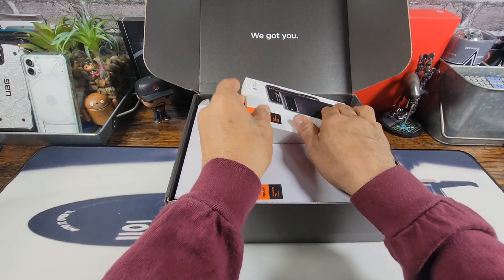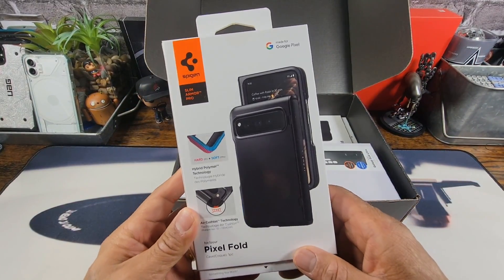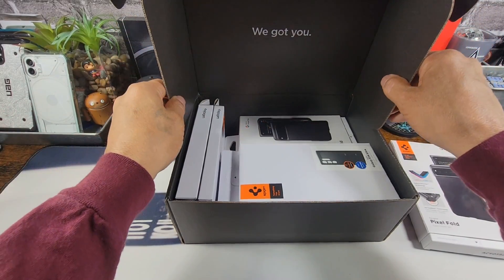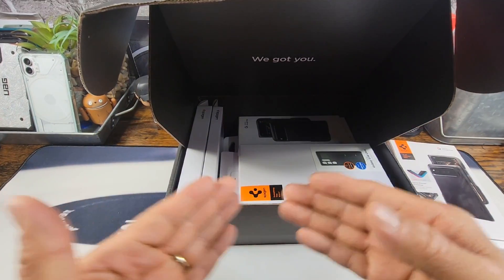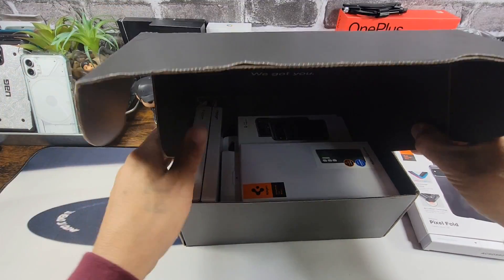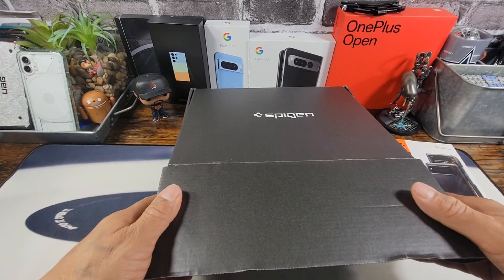Now, what I'm going to do is review one case today and that's going to be for the Google Pixel Fold. So I'm going to put this aside and you're just going to have to stay tuned to check out all of these case reviews that will be coming your way as quick as I can get them out.